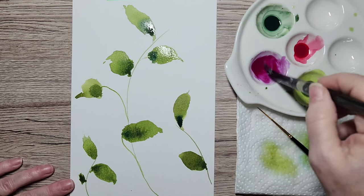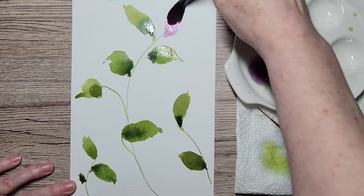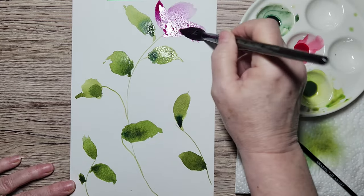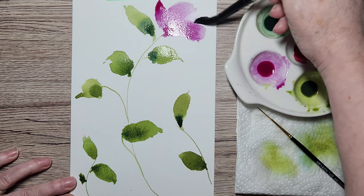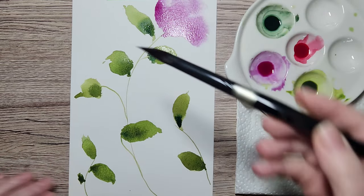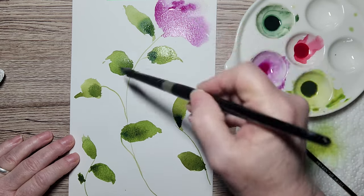I'm going to start with a nice watery quin rose and add a flower right here. I'm squishing the brush and allowing it to make its own shapes. Then I'll rinse it off really well and dab it — this brush holds a ton of water — and come in towards the edges to soften them. If you don't like something, have your trusty tissue around, dab it off, re-wet, and add a bit more pigment to see where it takes you.